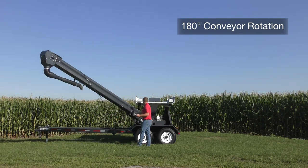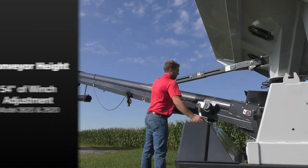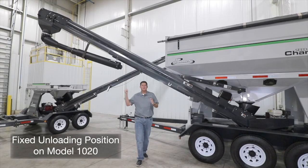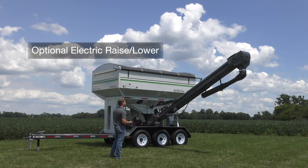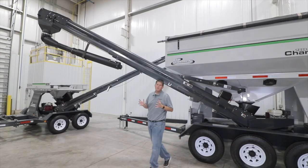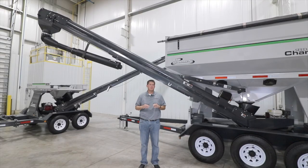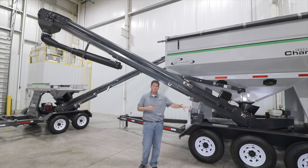The conveyor can rotate 180 degrees and be stored in the front or rear of the unit for transport. Models 3620 and 2620 feature a standard winch-operated vertical height adjustment, while the model 1020 features a fixed unloading height. All models have the optional electric raise and lower winch control, as you can see here on the 3620. At the bottom of the conveyor, we have a brush seal design which prevents seed from back-feeding into the bottom of the conveyor — two brushes work in unison so that when one brush is up, the other is down, preventing seed from falling in.